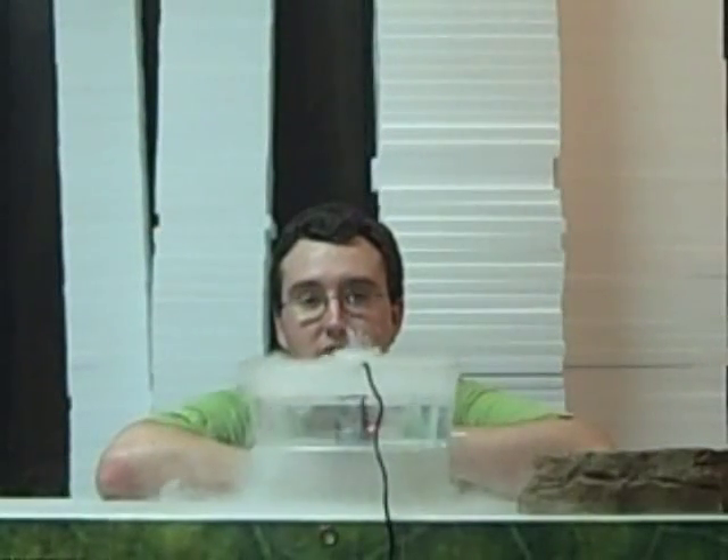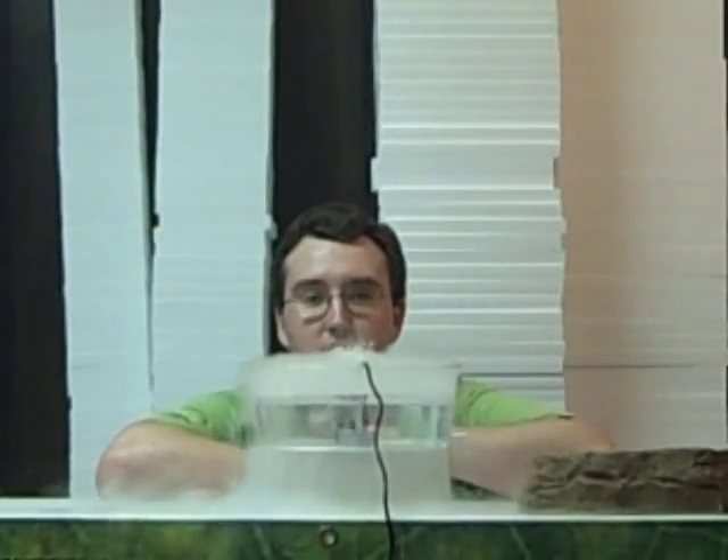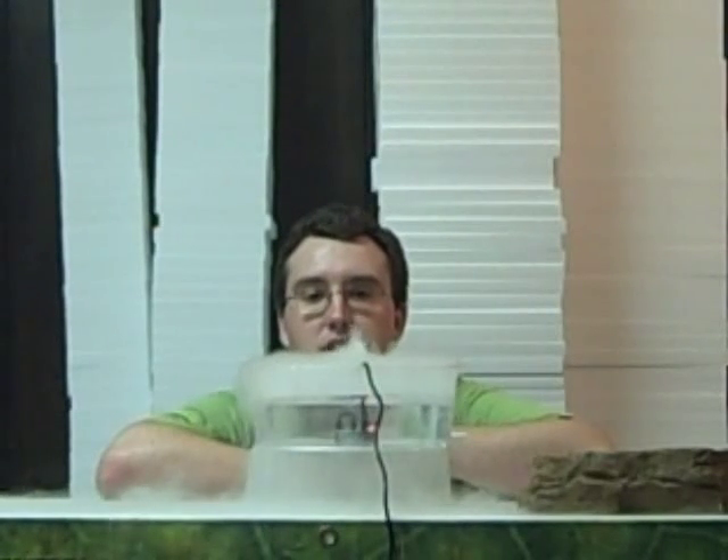This concludes today's discussion on humidity in your animal's terrarium or vivarium. For any questions, comments, or to purchase any of the products you saw today in the video, please visit www.joshisfrogs.com.